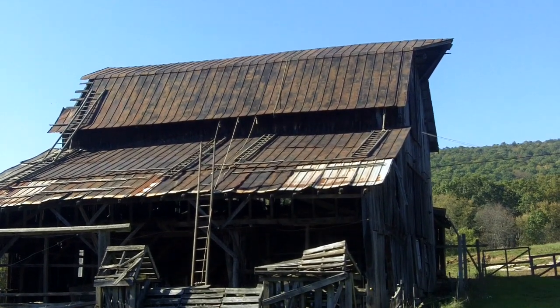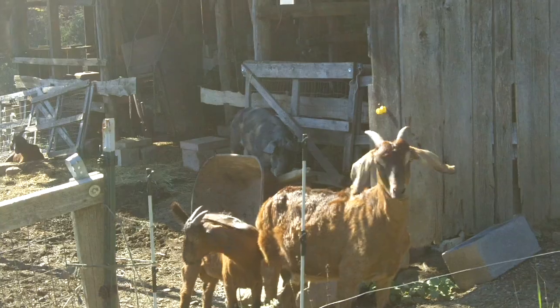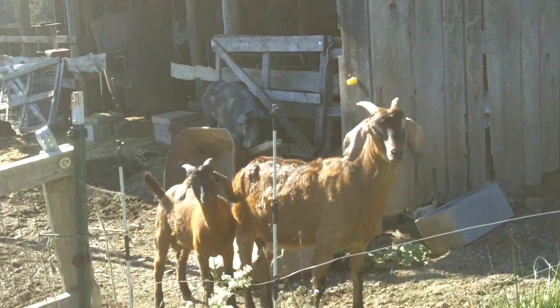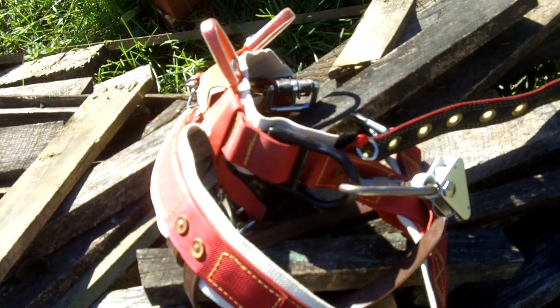There it is. I intend to summit that barn roof. They, of course, wonder what's going on, but I stopped to show you that here's my climbing harness, which I fully intend to use.